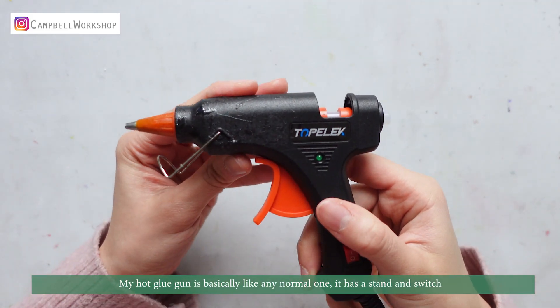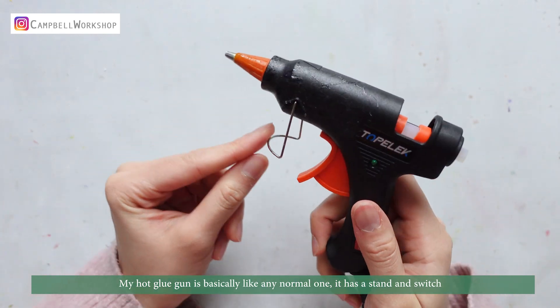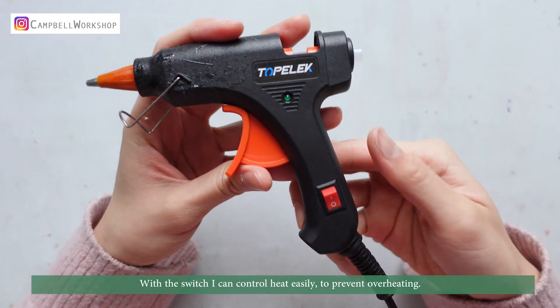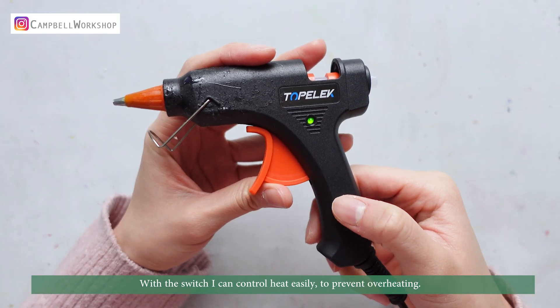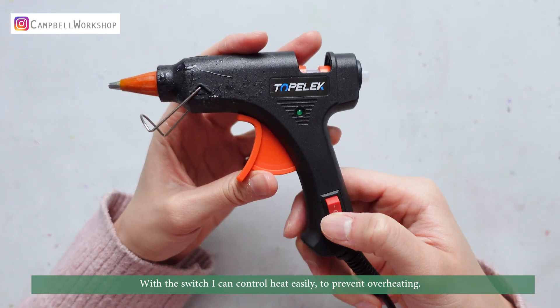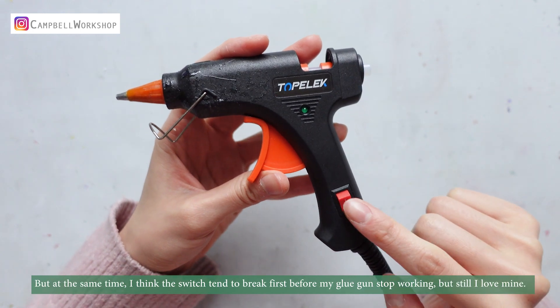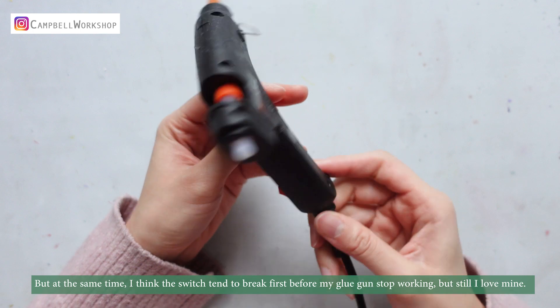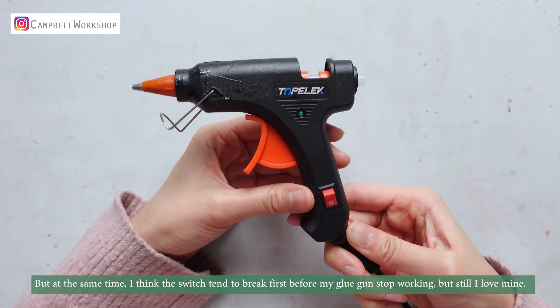The hot glue gun is basically like any normal one. It has a stand and a switch. With the switch, I can control the heat easily to prevent overheating. I think the switch tends to break first before my glue gun stops working — but I still love mine.